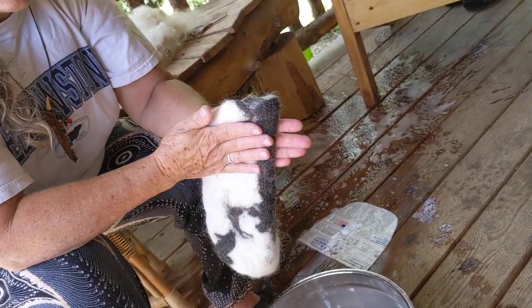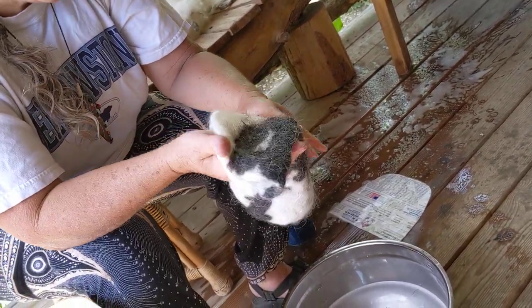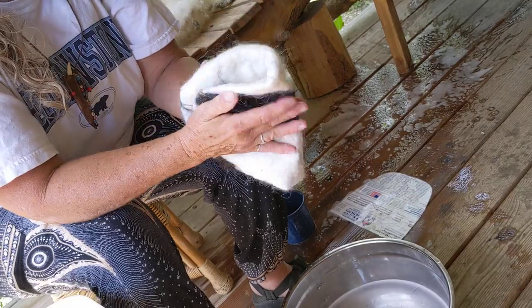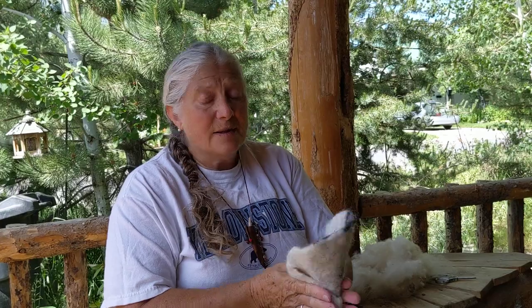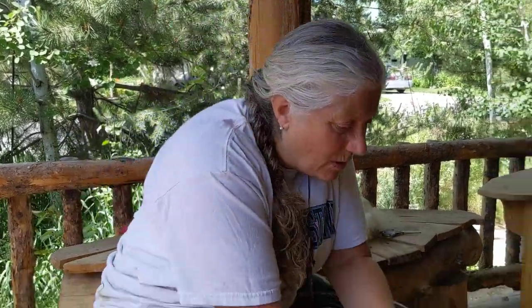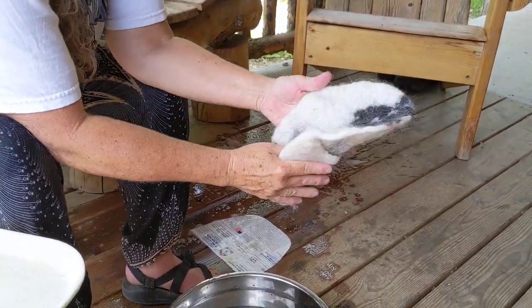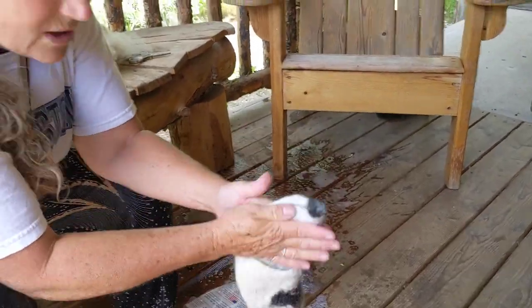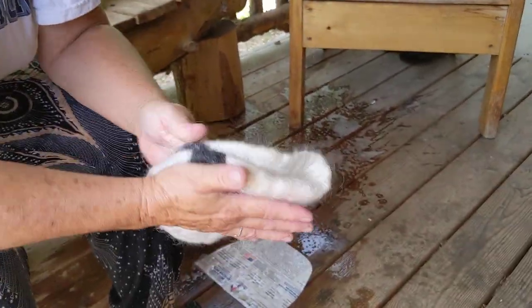The thing to remember at this stage is that the direction you rub is the direction it's going to shrink. I've been rubbing this for quite a while now. Remember how I told you to do it softly like petting a little kitty? Well, now I'm bracing my arms right on my knees so that I have a lot of pressure. Right now this wool is hard — there is nothing you can do to get this wool apart. We have felt.